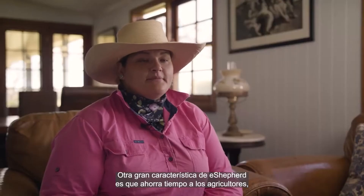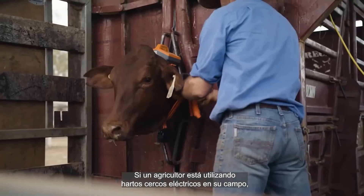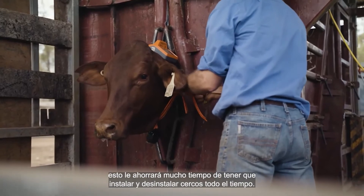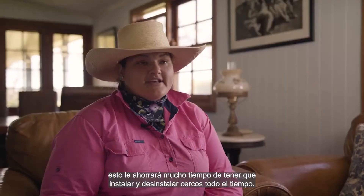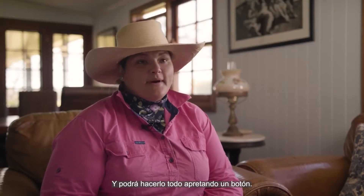Another great feature of eShepherd is that it saves farmers a lot of time. If a farmer is using a lot of electric fencing across their farm, eShepherd takes away the time it takes to set up and pull down fencing constantly. They can do it all with a click of a button.